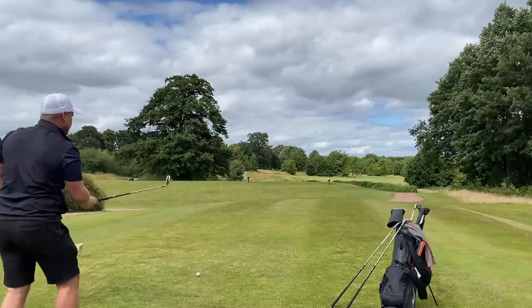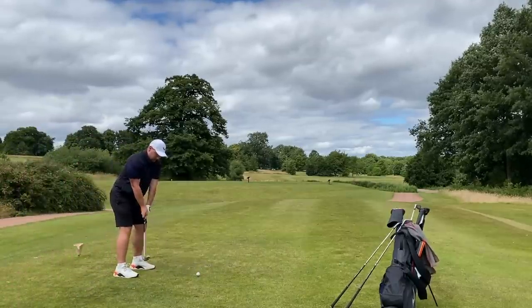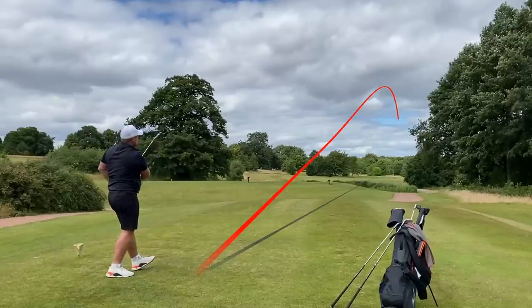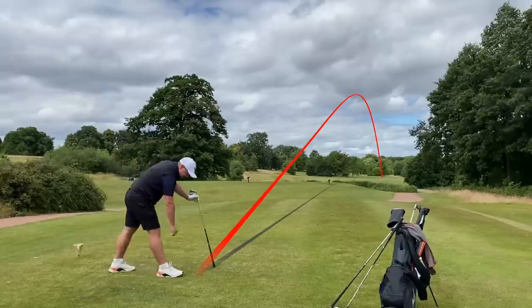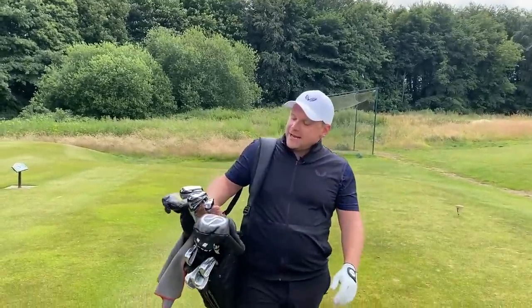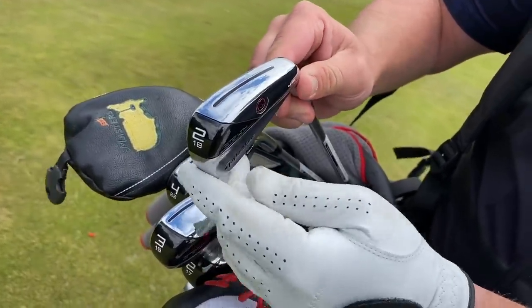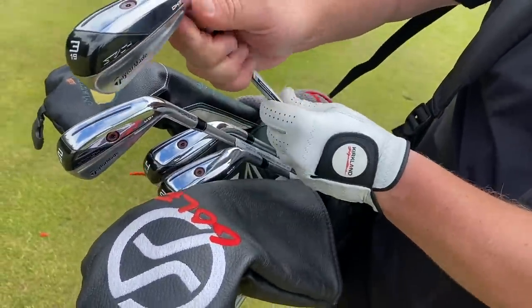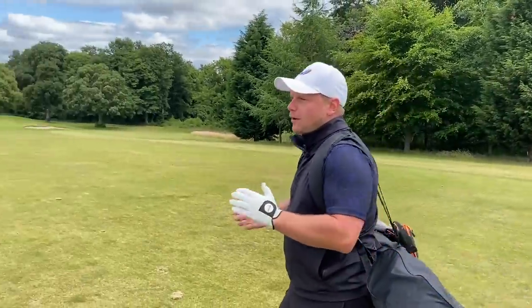Check out the difference in these ball flights and comment below which club you think I'm hitting. Two pretty good tee shots here on the opening hole at Woolley Park Golf Club. We've got the UDI just on the left-hand side — lovely low penetrating ball flight. Then over on the right-hand side, exactly the same distance, just slightly further right off the tee, is the DHY. They were two very different ball flights, and that's exactly what TaylorMade are trying to offer in the top end of your golf bag.